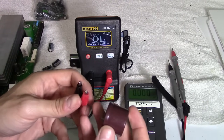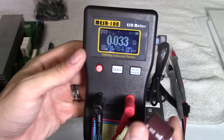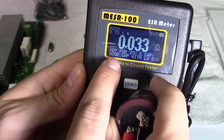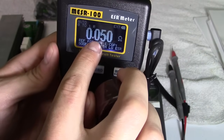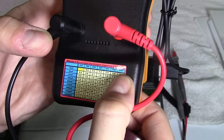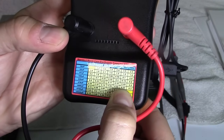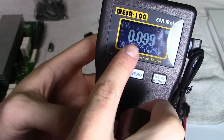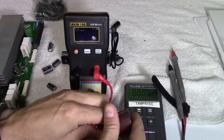Now let's read the ESR. Putting positive on one side and negative on the other — it's reading a very low ohms resistance: 0.03. And it says right on screen: good cap, meaning good capacitor with low ESR, low resistance. It's 0.05 at the most. Looking at the chart for 250 volts at 470 microfarads, the threshold is 0.3 ohms, and it's reading 0.09 — way below 0.3. So both meters confirm this is a good capacitor.